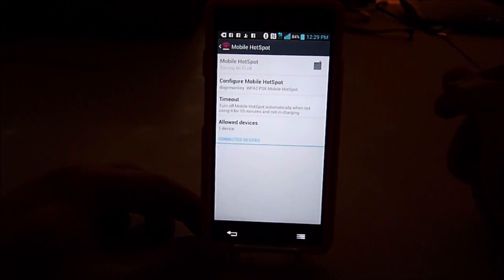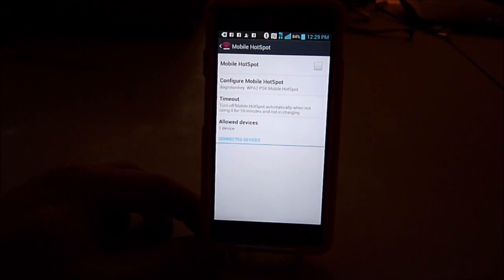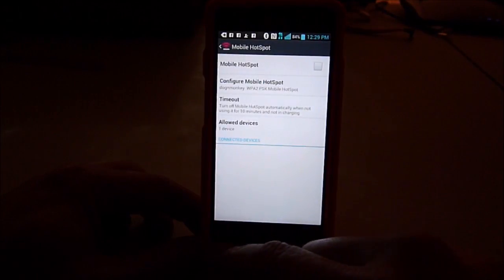So turn it off now, I don't need it. Alright, you can also set how many devices you want to allow.